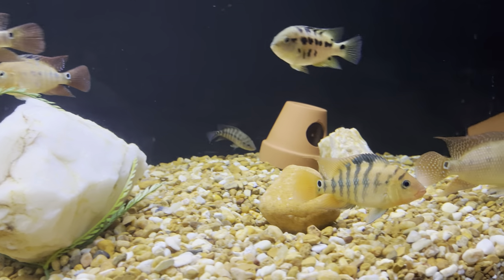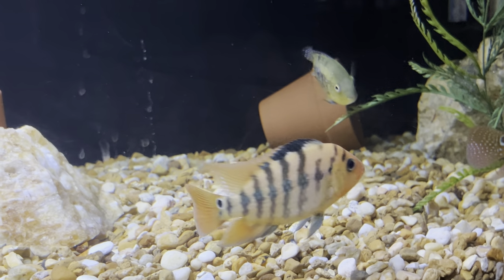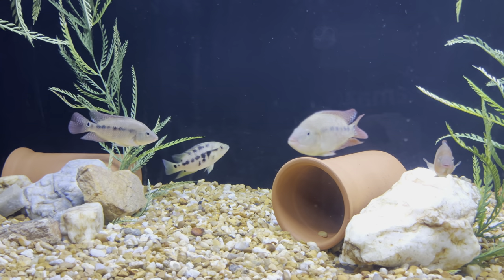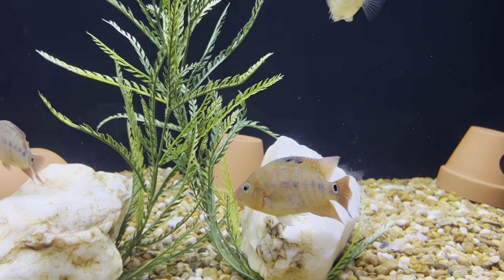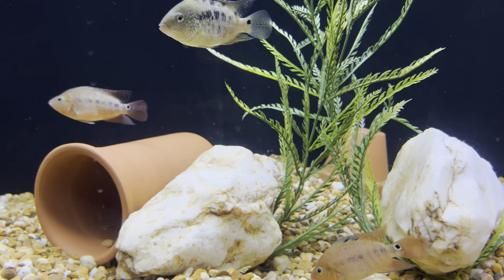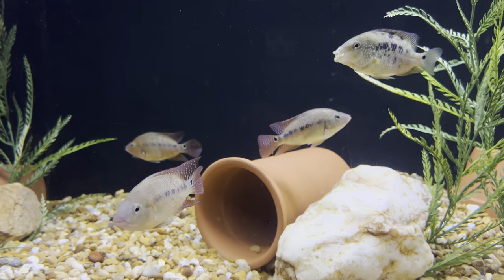This little female right here is gorgeous. She gets a lot more orange. Usually when I cut the light on they do that for a while, but she'll color back up. Another beautiful female right here — pretty sure if I put her in her own tank and removed the dominant female, she'd bar up and color up just as pretty as the other one.